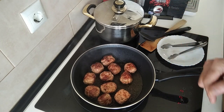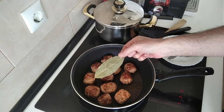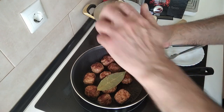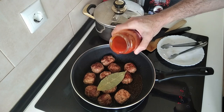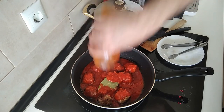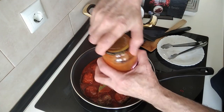So what I shall do next is add a bay leaf. And my homemade fried tomato sauce full of herbs and spices. I'm just going to add some water to this — can't go to waste — and I'll close it back up.